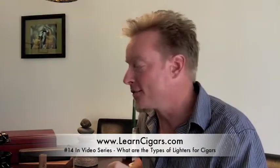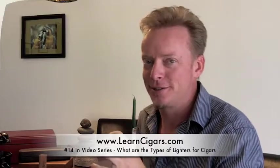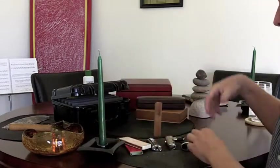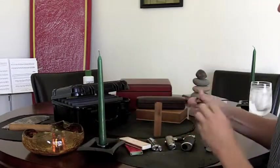Hi, I'm Eben Miller with TheAficionadoLifestyle.com and this is number 14 in our video series learning cigars, or the basics of cigars. Today we're going to talk about lighters. We're looking at a whole bunch of different types of lighters here, everything from a candle to the old Zippo lighters to cedar switches. I want to tell you the do's and don'ts of each one.